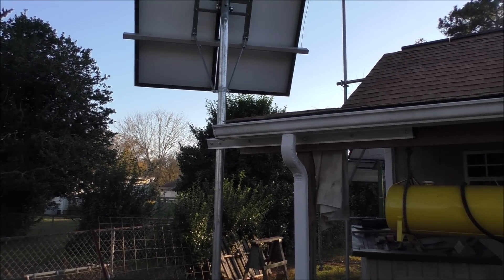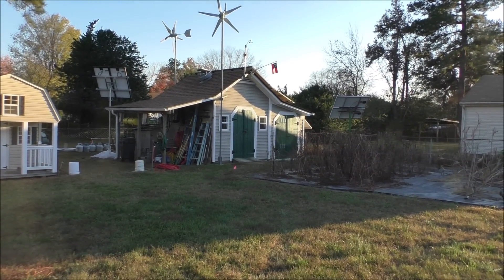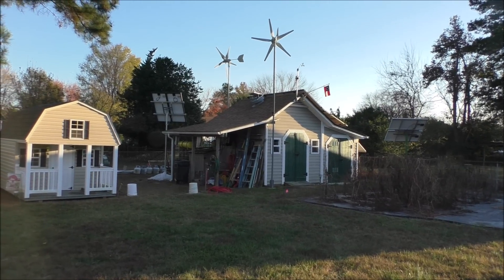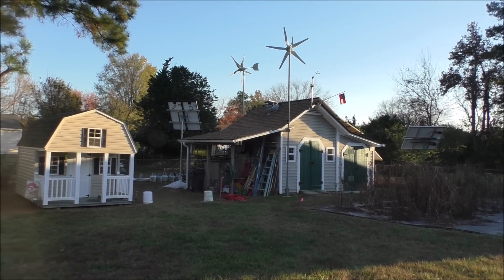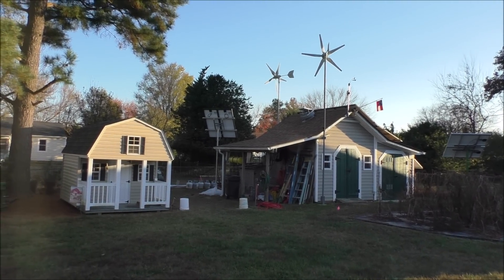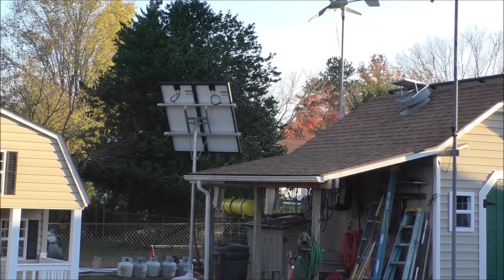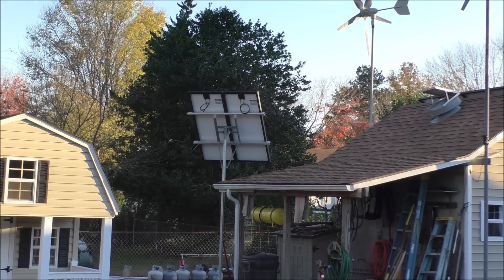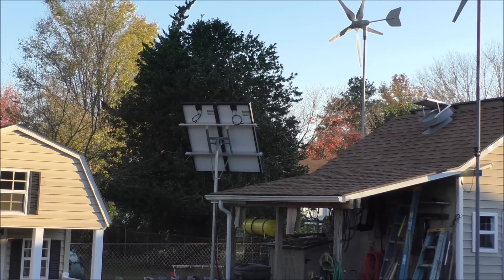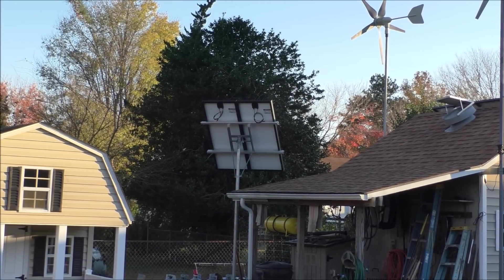Alright, let's take a look from way back. Here's the array from way back from the power shed — there she is, she's up there. That's 10 feet up in the air, while the other ones are about 7 feet off the ground.